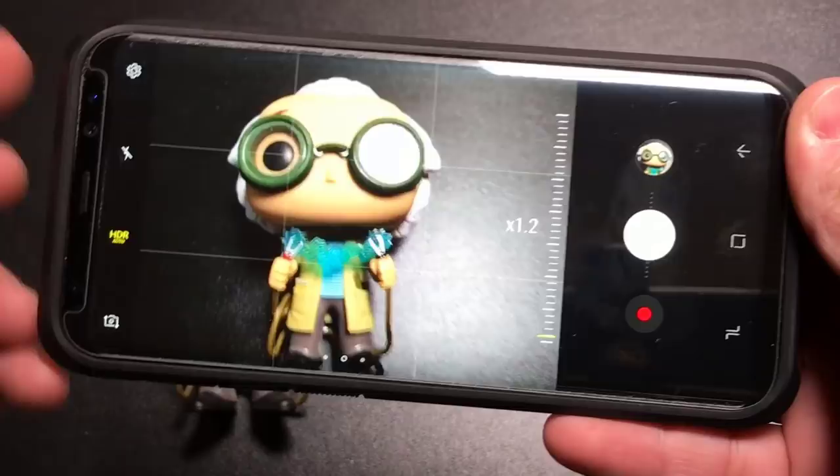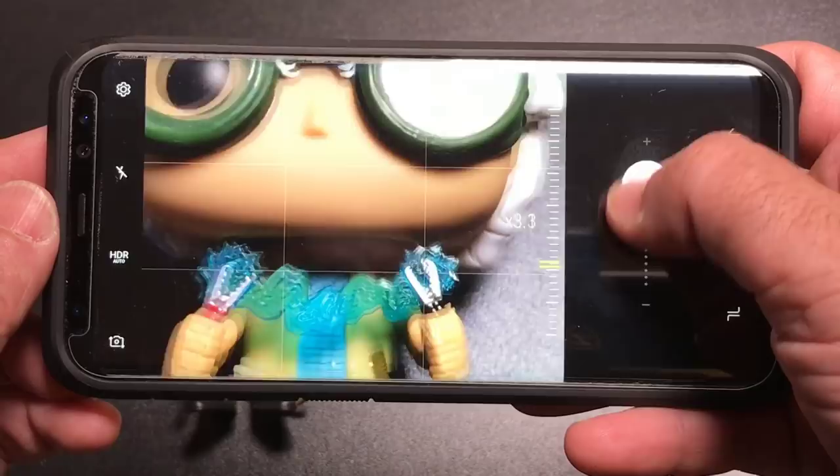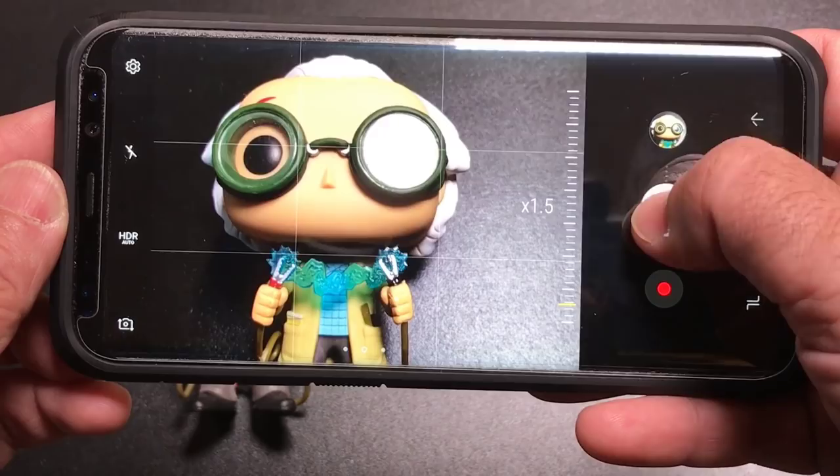In the past when you wanted to zoom in while taking a picture, you'd do a pinch gesture. Now what you can do is use this slider right here — you can go up and go down, and once you have the right magnification, you take the photo. All you do is zoom it and click.